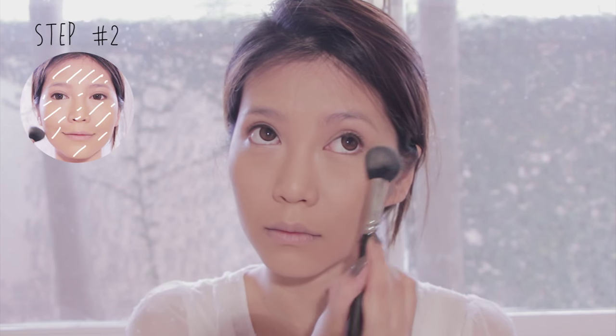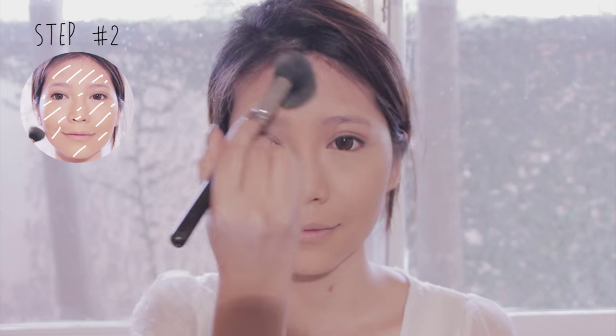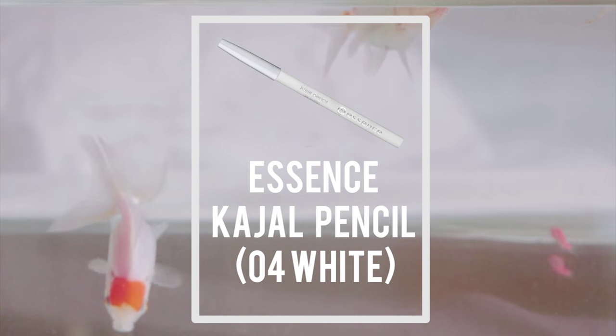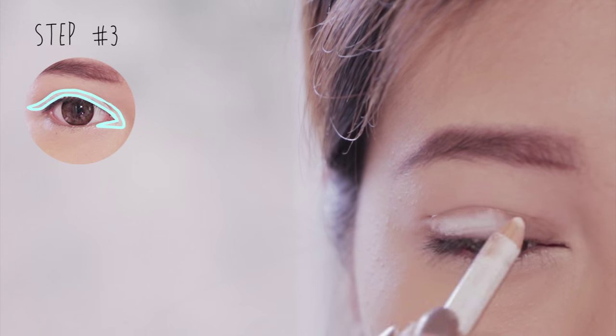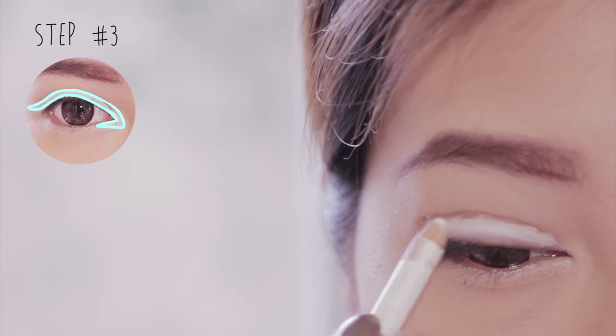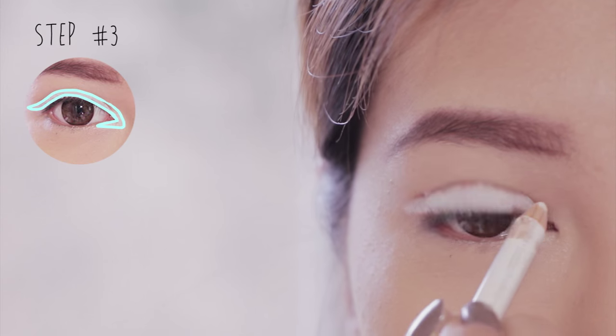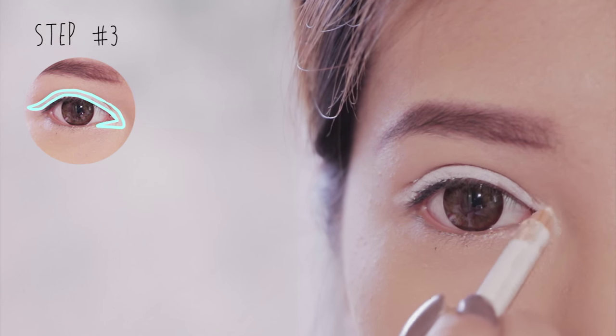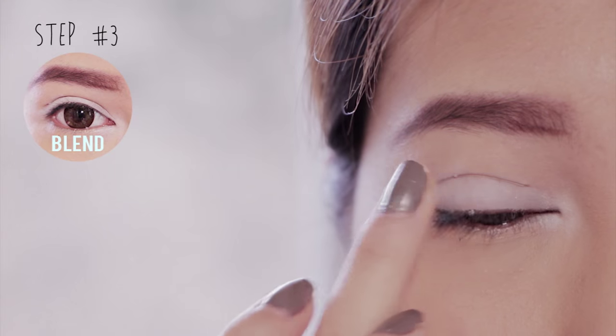Next I'm going to set the foundation with a pressed powder that is one shade lighter than your foundation. Using a small amount, brush it all over your face like so. Moving on to the eyes, start by applying white pencil liner inside your waterline and onto the inner corner of the eyes, then use your finger to feather it out.